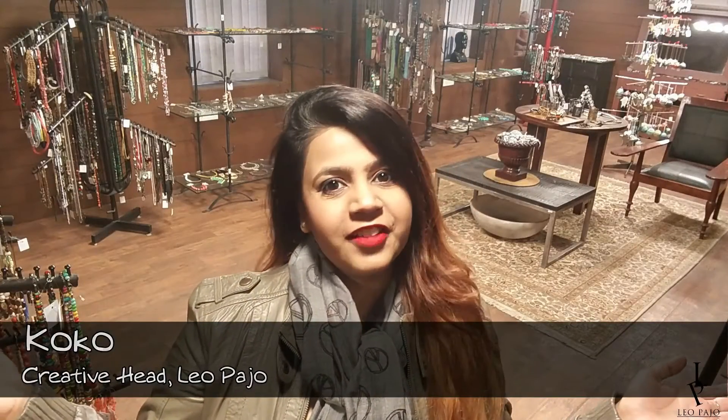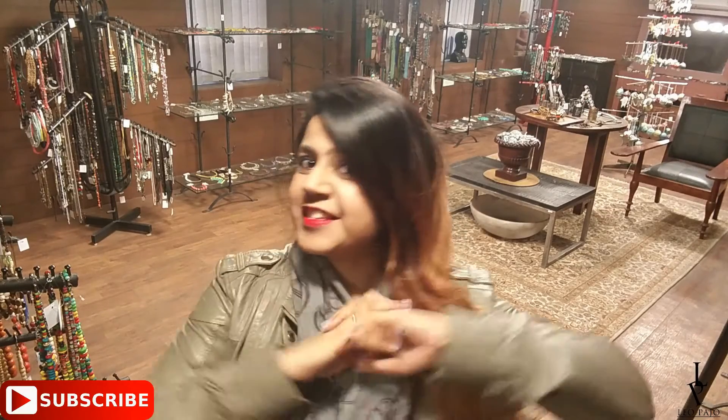Hello my beautiful friends, welcome to Leopageo! It's Coco here today. How are you guys? I hope y'all are doing great. It's gonna be Christmas in a matter of days, so let's make something Christmassy today!